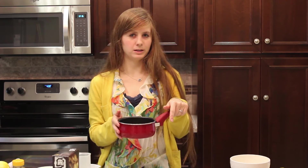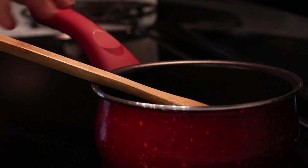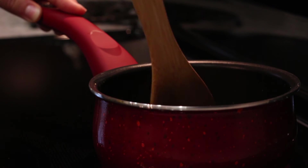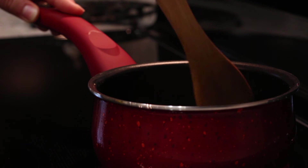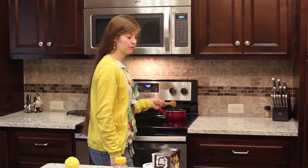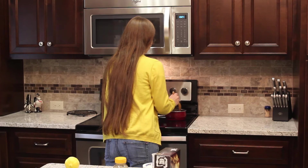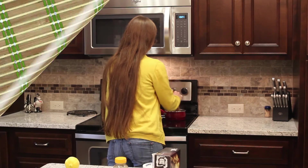Now we'll take this over to the stovetop and bring it to a boil. We're gonna turn the eye on high and bring this mixture to a boil, stirring it up a little bit. Basically this is just gonna form a syrup that we're gonna drizzle on top of our pastries when they're done. We're just gonna let it boil for a little while — it usually starts to look like syrup after it starts to cool down a little bit. Now we're just gonna let the syrup finish cooling and let the pastries finish baking and we'll be ready.